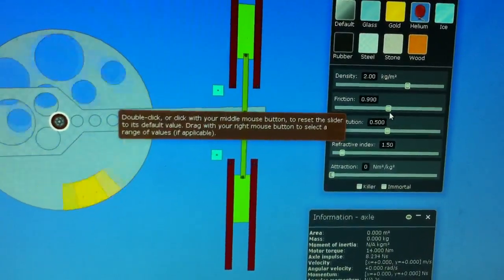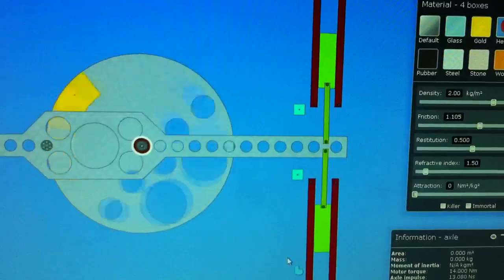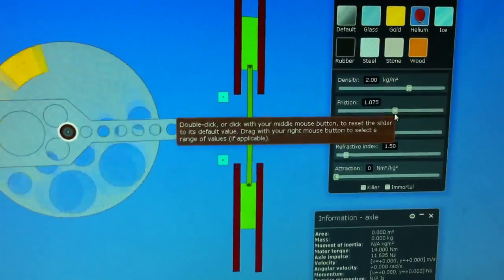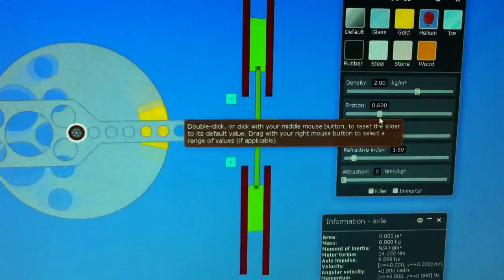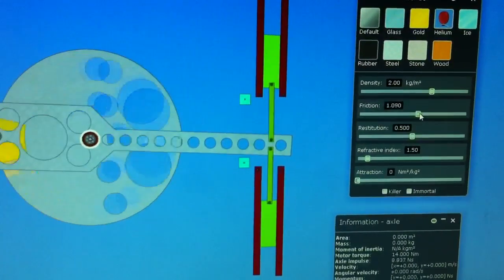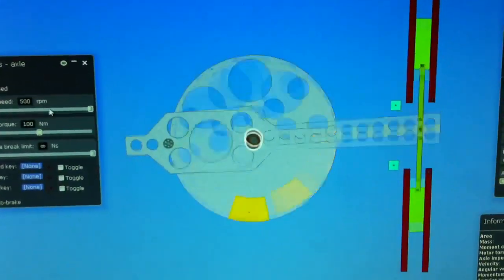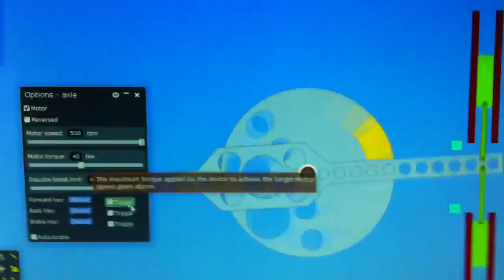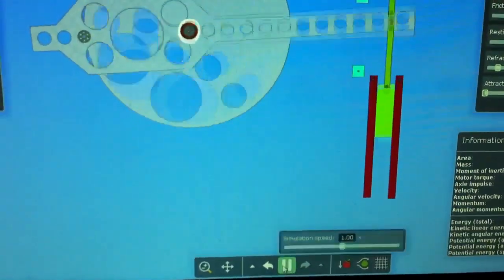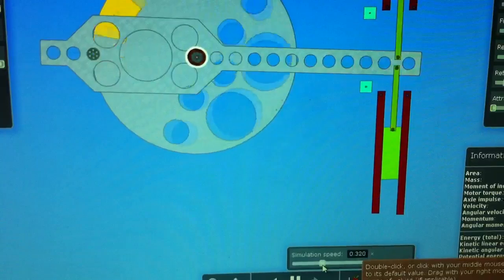Or I can turn it up, which will cause the sphere to rotate faster. Let me slow down this simulation so you can see what's happening.